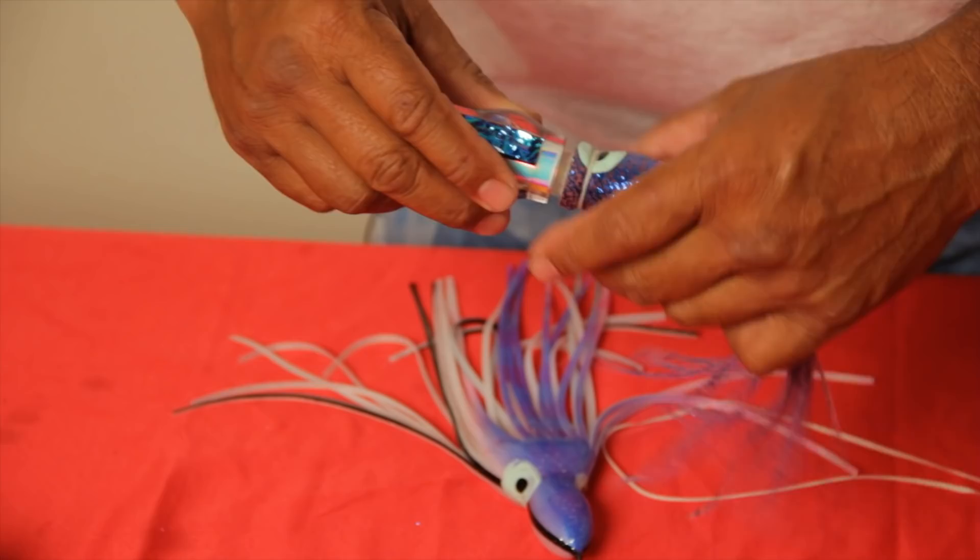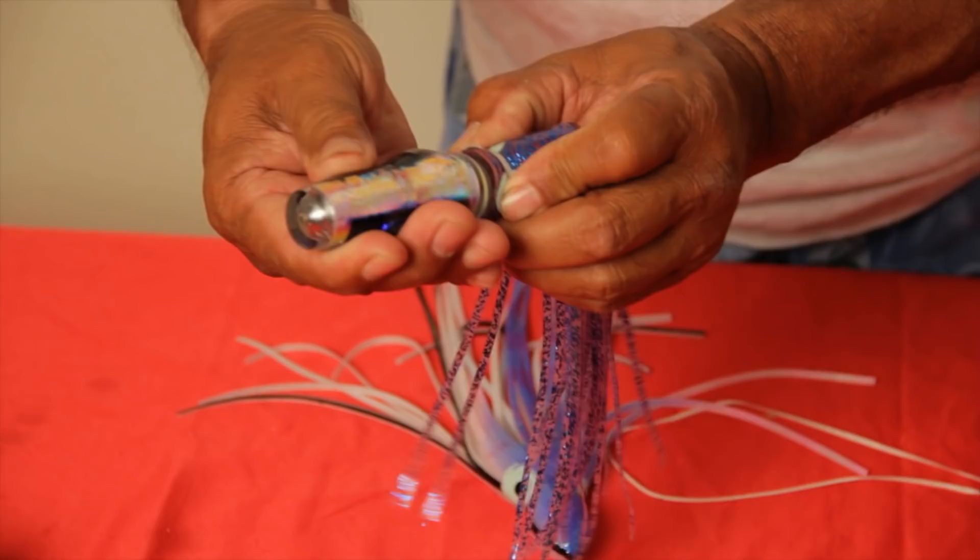Then I cut off the edges. So this one is on now. I make sure it's right where I like them set up. Now is the time for doing the adjustment, and then I set them down.